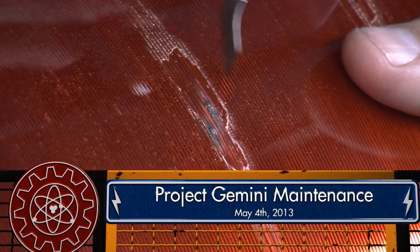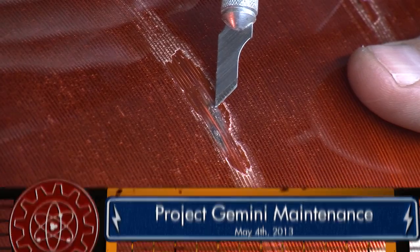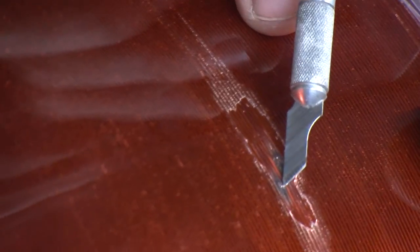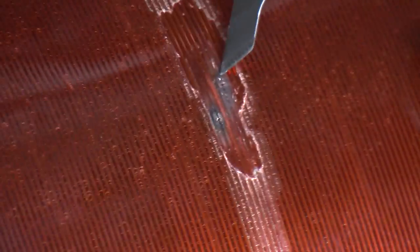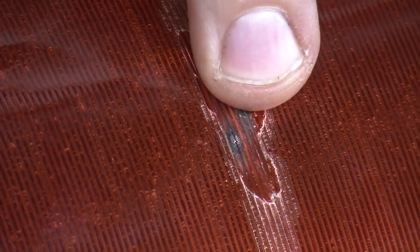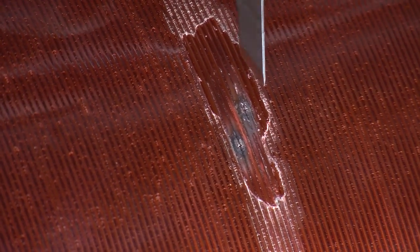What we have is a turn-to-turn shorting on two windings of the secondary here. There's two of them right next to each other — one there and one there. We have another one farther up and another one farther down. What happened is there was an injury, a nick or something that broke the insulation between two of the windings here, and we had a little arc form that carbonized the coating and the insulation on the wire.